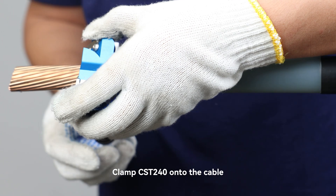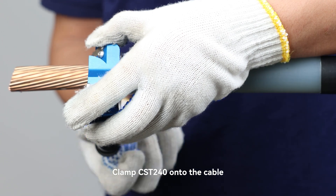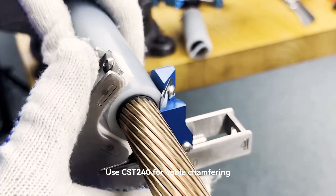Clamp CST-640F onto the cable, then use CST-240 for cable chamfering.